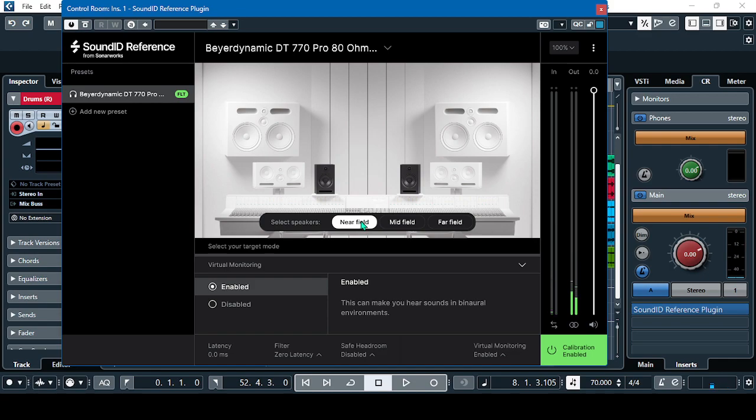Now I will enable the virtual monitoring plug-in. Starting on the near field monitor — this will add the sound of these three types of monitors onto your speakers. Let's play 'Good River Flows'. This one is the near field — so it's different.